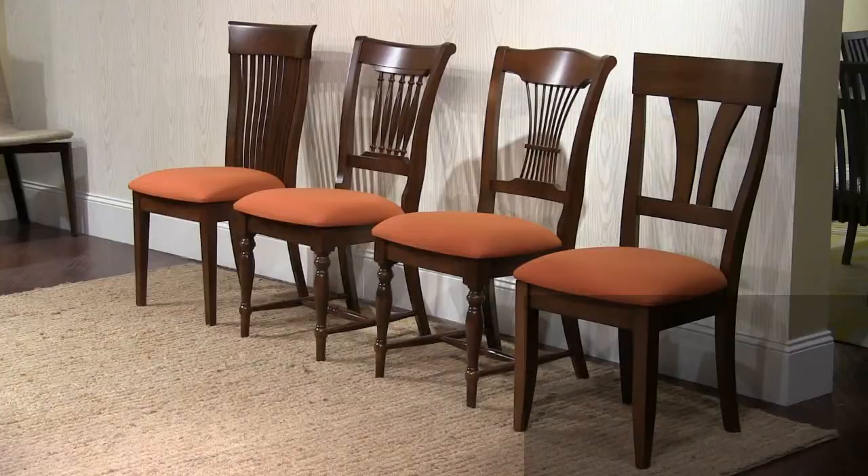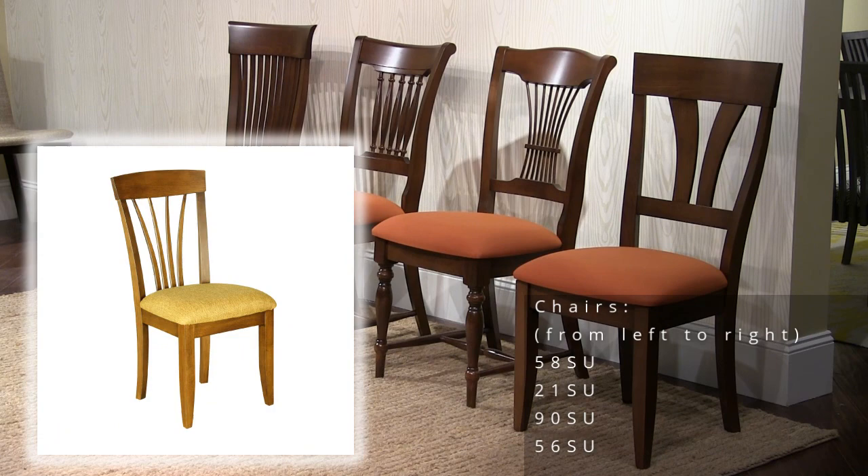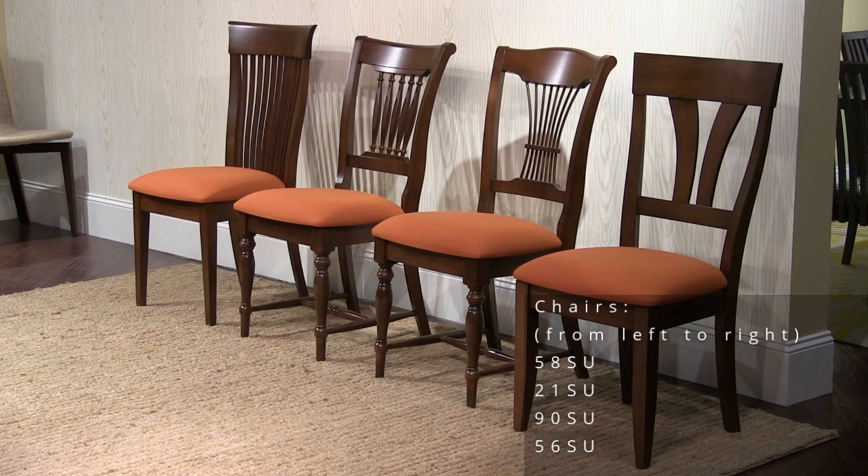Here we're looking at model 58 on the far left, then model 21, model 90, and model 56. We should also be looking at model 13. These are a group of five chairs that are our best value chairs. The price on these chairs has recently been reduced, so ask your rep about these best value chairs.